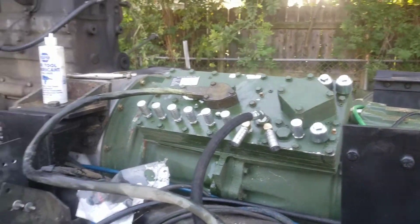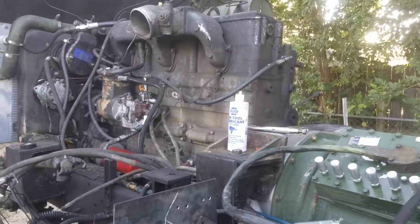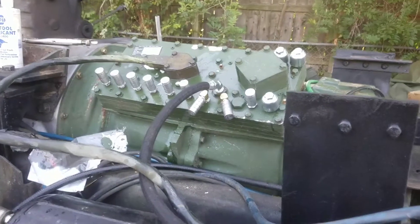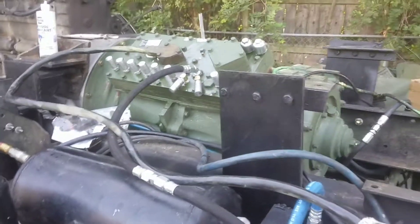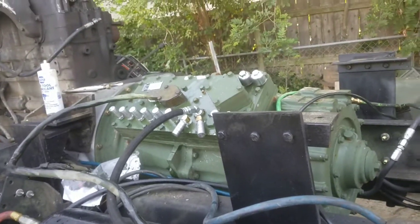We're doing a transmission modification on a 939 series truck — got the cab off right now as you can see. This is the CAT 7155 16-speed semi-automatic, you know, typical behind a Big Cam in the 915 trucks, but we put it in this one. Let's see what it does.